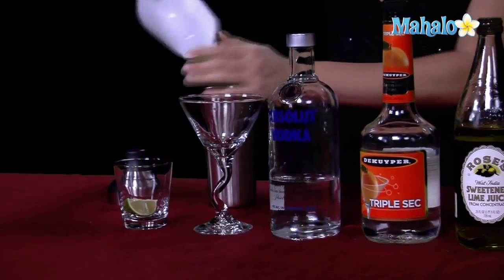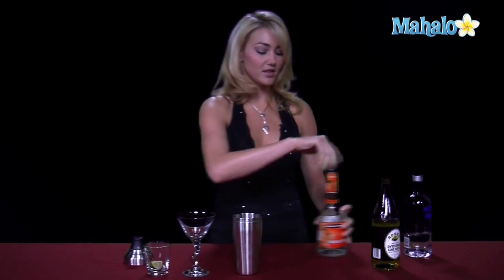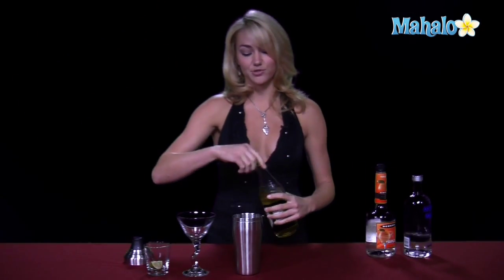We're going to go ahead and fill our shaker up with ice to make sure that we get all of our ingredients nice and chilled. We're going to start with our vodka. You're going to pour one and a half ounces of vodka into your shaker glass, and then you're going to go ahead and put a half ounce of the triple sec to give it that orange little flavor. It makes it a little sweet as well, and then a splash of the lime juice.